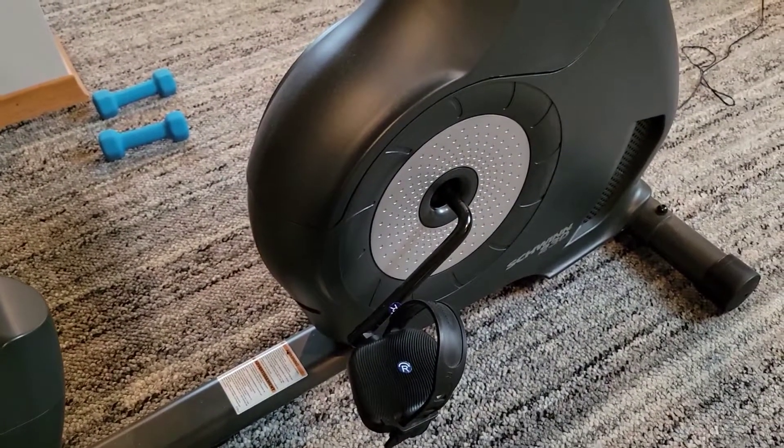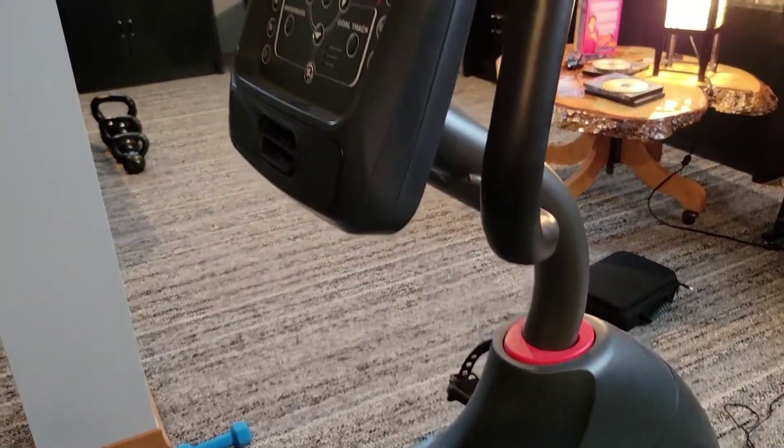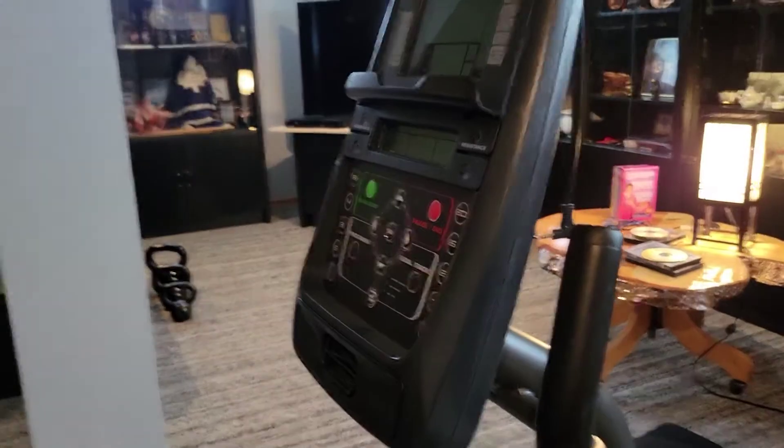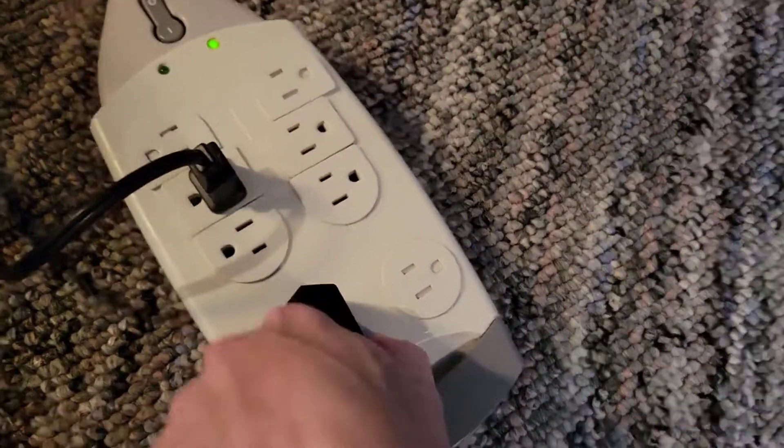And there are the pedals. There we go — that means it's on.